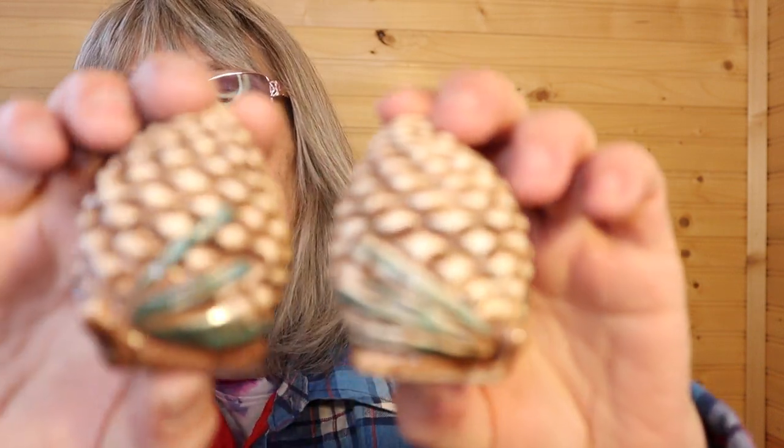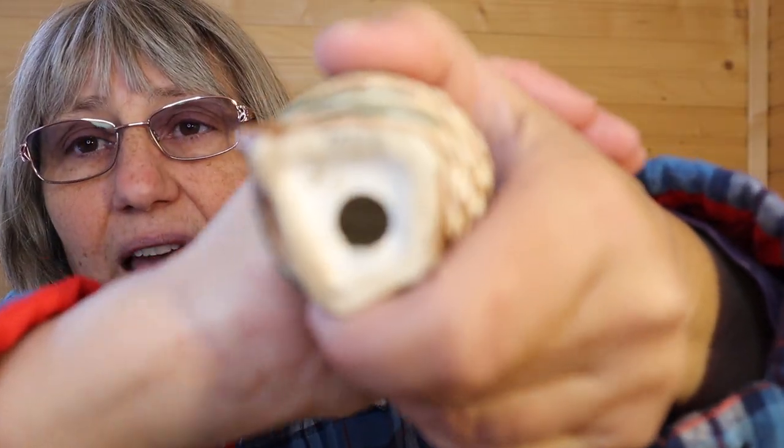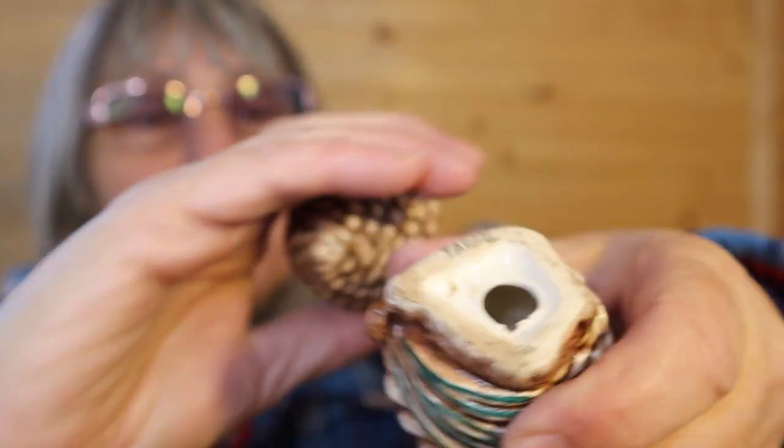Pine cones. One has a stopper, they both say Japan. There's the base of that one with Japan written on it up at the top. I haven't seen ones like that, but they should be fairly easy to look up. Like I said, I don't know about all this stuff, so looking it up is something I'm learning to do better.